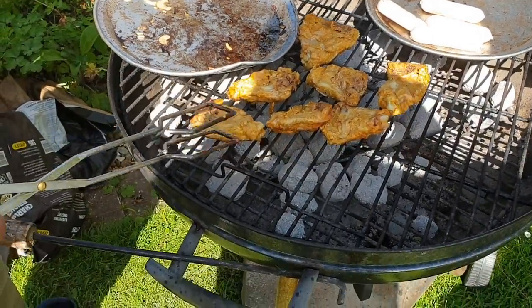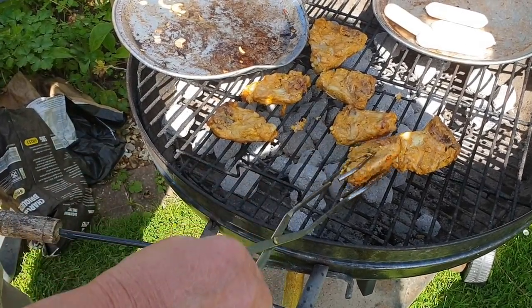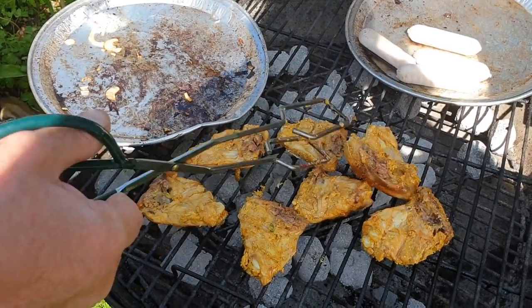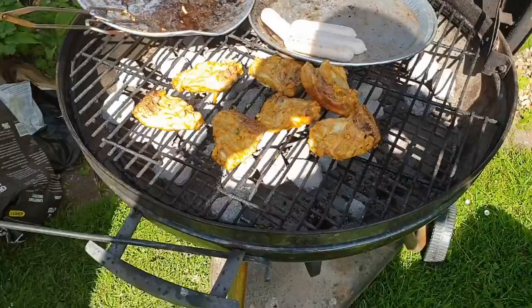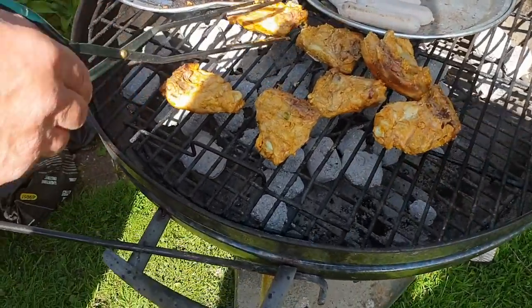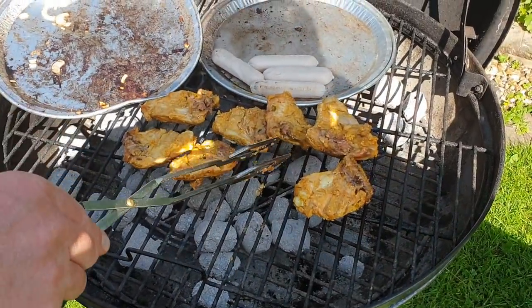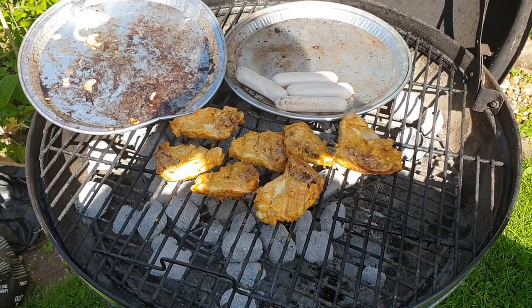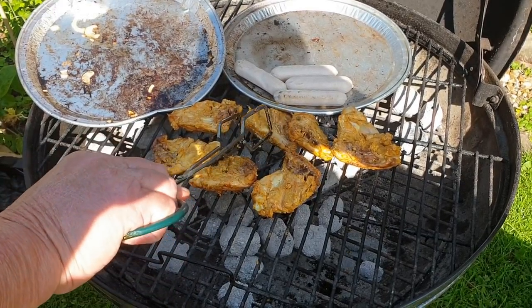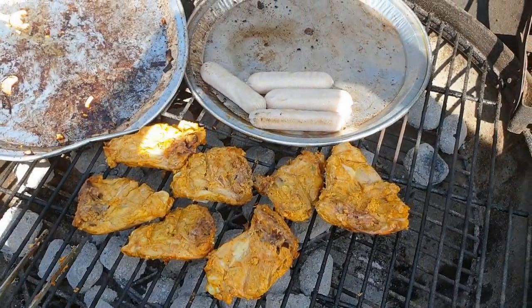That's the tandoori chicken — this is your recipe, and it's nice. Well, it's an ancient Indian recipe really — everybody's got their little tweak to it. I don't like to mess with the original too much with something as good as that. That's one of the best barbecue chicken recipes in my world. I used to use tandoori paste, but it works better with yogurt, ginger, onions — and I like tons of garlic on it as well. I'm a bad boy with garlic.